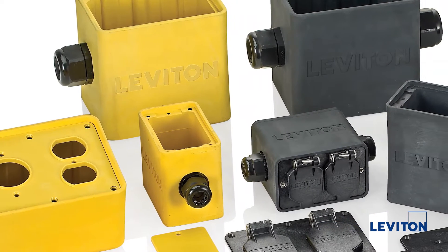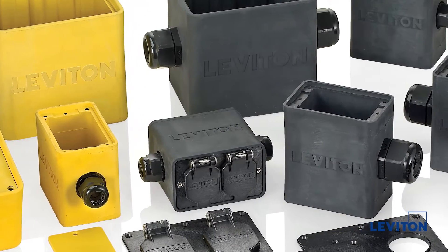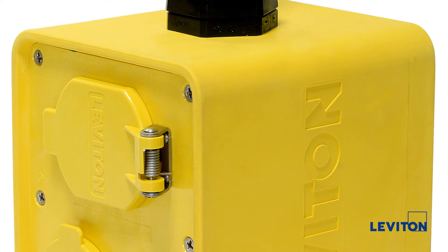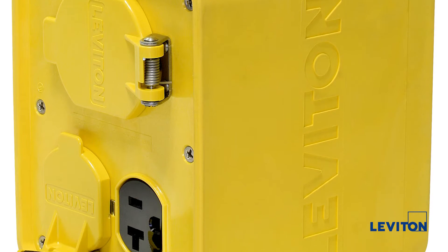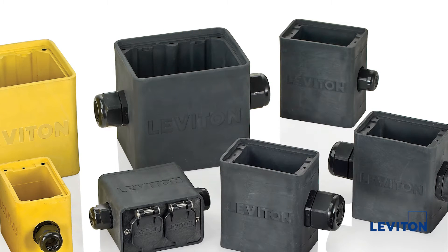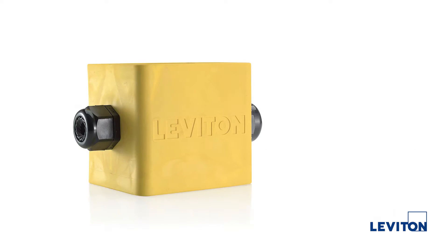They are constructed of a non-conductive high performance thermoplastic elastomer that will endure physical abuse and resist the damaging effects of weather, heat, chemicals, and UV exposure. The boxes are available in pendant or feed-through styles, single and two gang configurations, standard depth and extra deep, and in black or safety yellow.